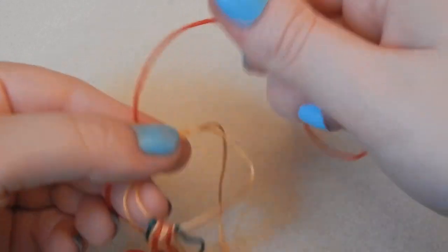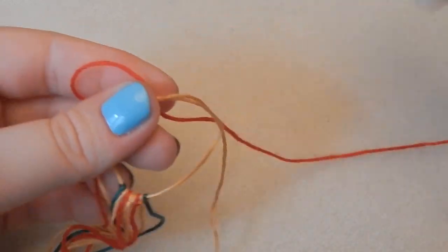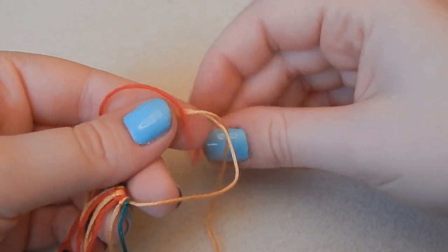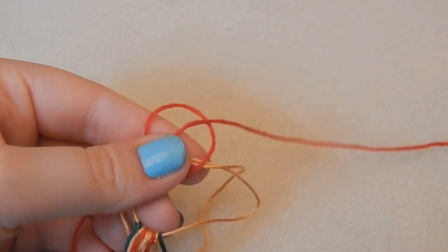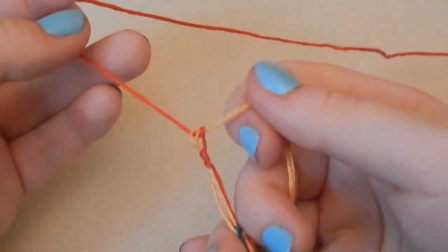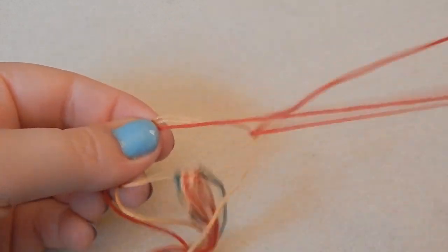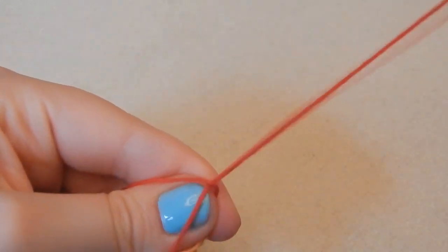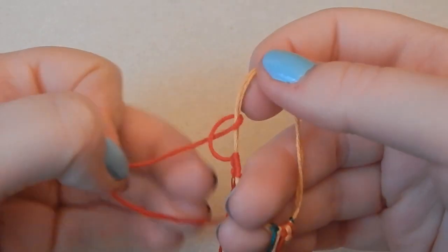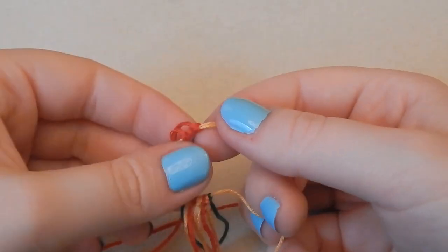Now we just repeat: put the thread over the top of the gold, pull the red thread through the gold loops, then take it around the gold thread and up through the red loop. Then go underneath, pull it through, and back through the red loop again. I'm just going to repeat these two knots alternately.